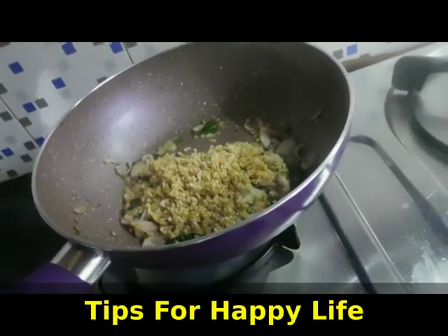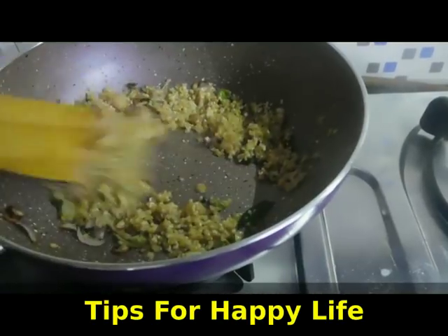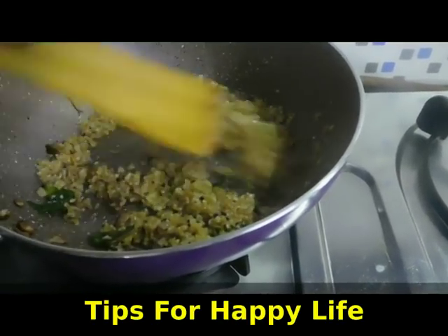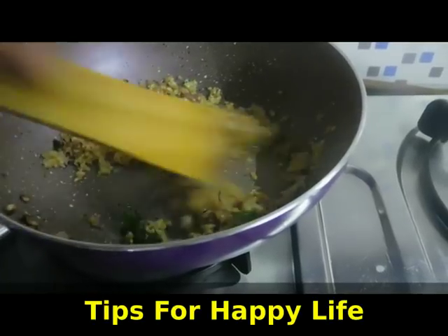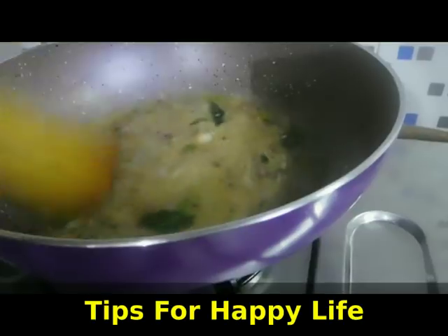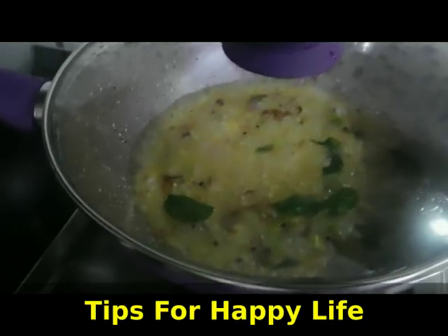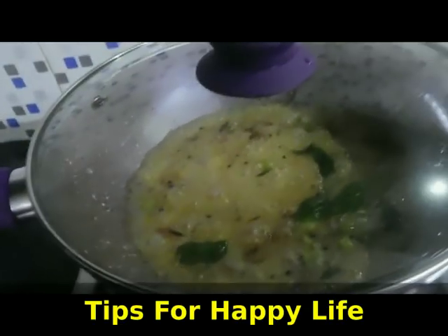The rice is cooked in the nuts. Now, put in the nuts and make it in the nuts. Cut the nuts to the side. I will show you how to make it.